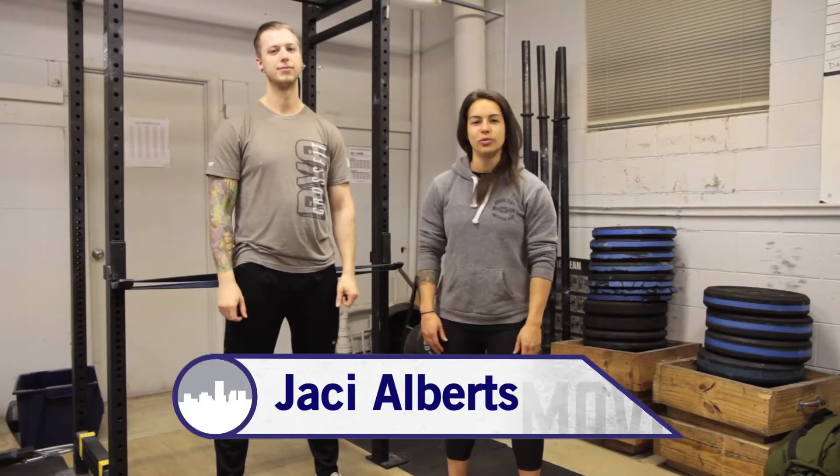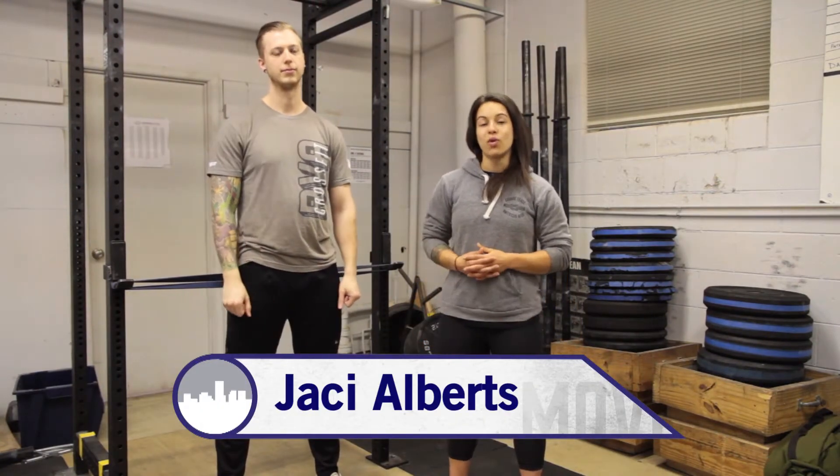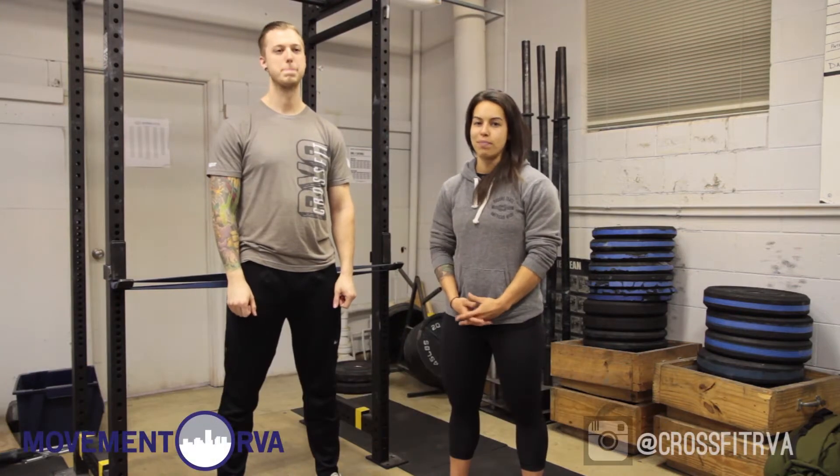Welcome back to CrossFit RVA. We're in Richmond, Virginia. I'm Jackie, this is Brandon. We're going to be doing episode 24 — we're going to talk about improving your pistols.